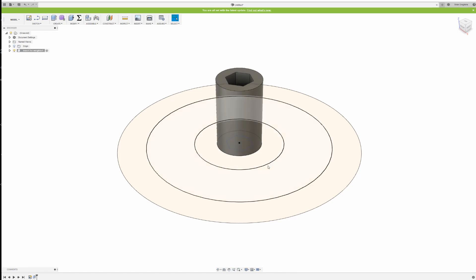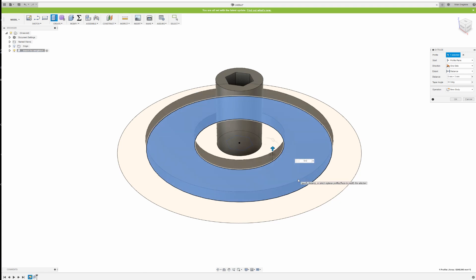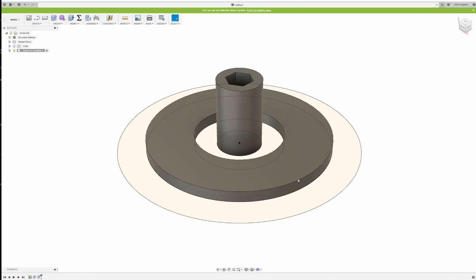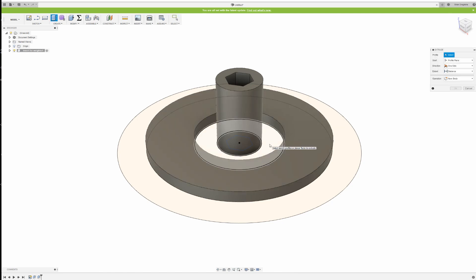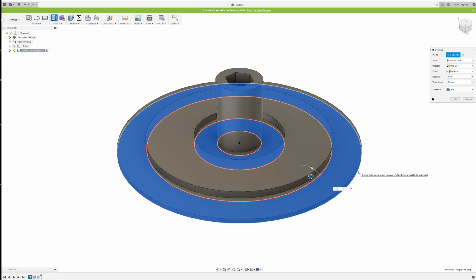We need a floor of three millimeters in thickness for strength, so we extrude everything at least three millimeters. This part needs to be a little bit bigger — five millimeters higher — so we extrude it five plus three. In Fusion 360 you can just type 'five plus three' and the program calculates it for you — so it's 8 millimeters high. Then I extrude this other part only three millimeters, which gives the correct height to everything.